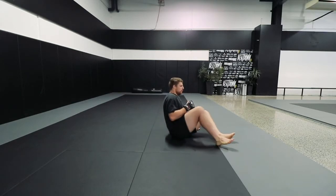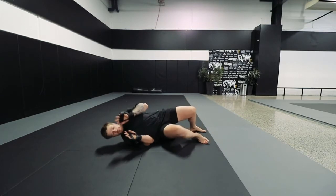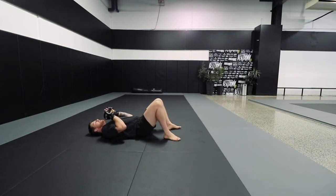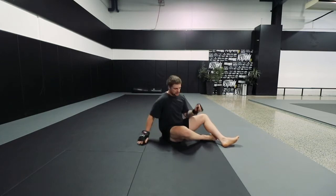The idea of this is when I'm in my shrimping position, quite often we train to shrimp and then we stop. We drop our butts to the floor and we just go flat, then we start and go the other way. With this drill, I never want your butt to touch the floor.